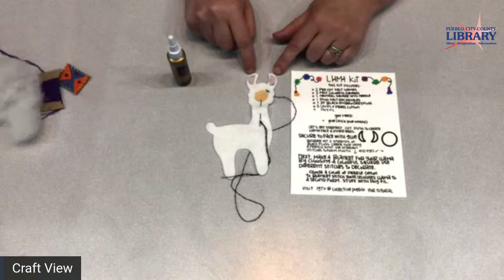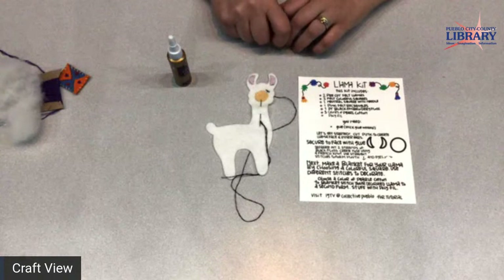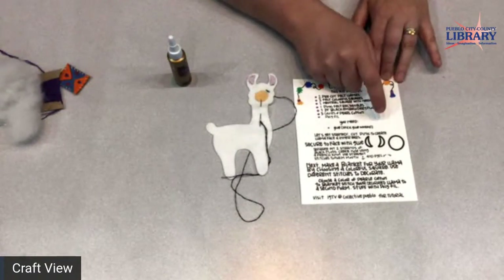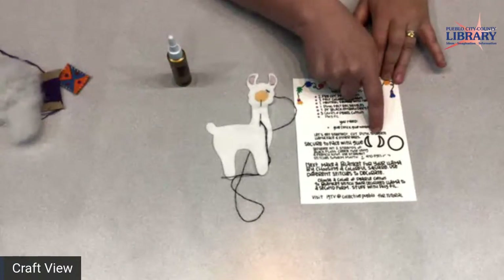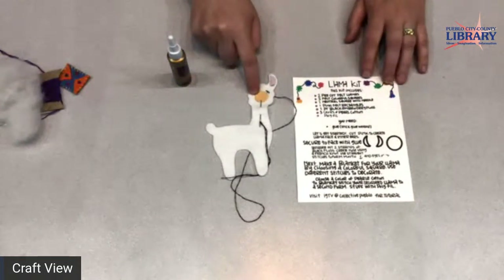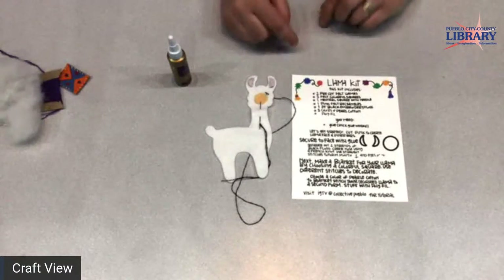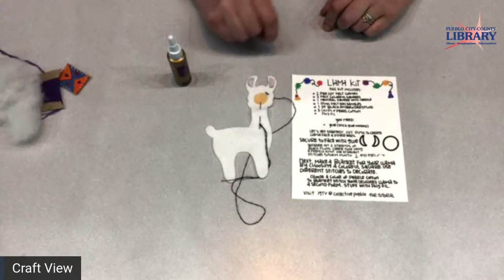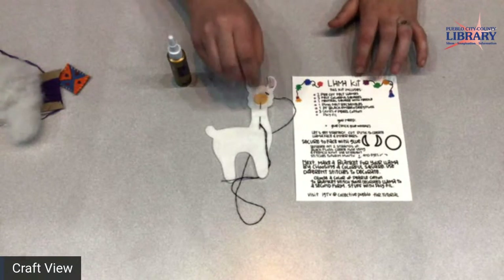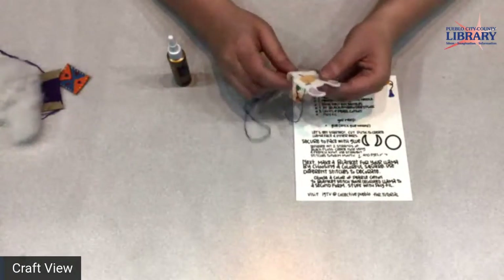That's what I glued my llama's muzzle area and ears on with. I know this is a live feed, but we'll continue to have this available for you to stop and start the video as you go along. This would be a nice time, if you're watching not in real time, to pause and cut out your ears and your mouth and get them glued onto your llama. The video will be archived.